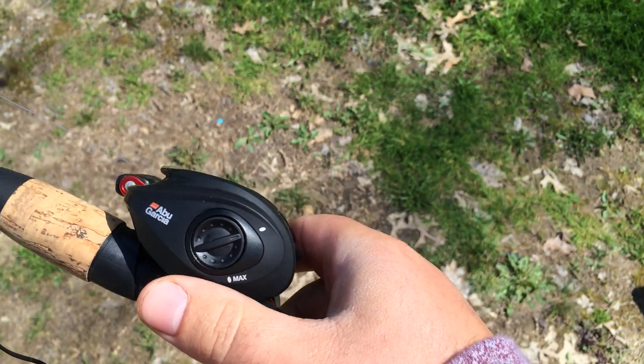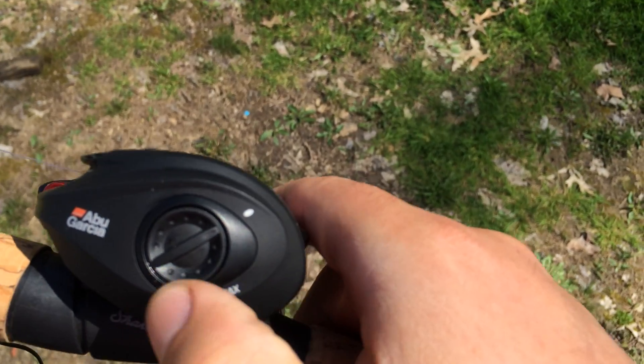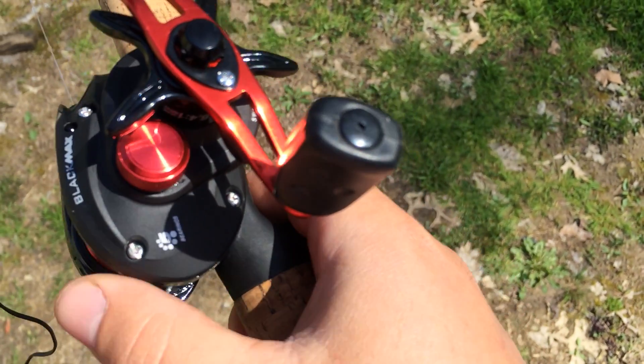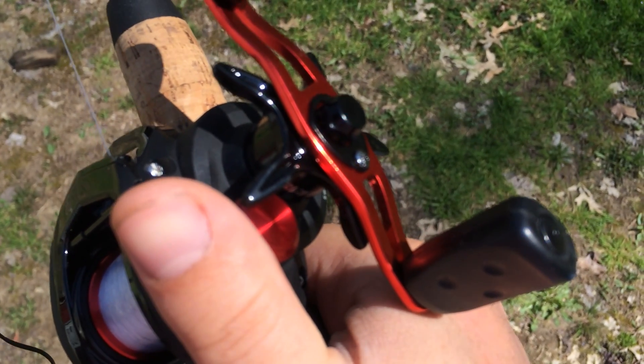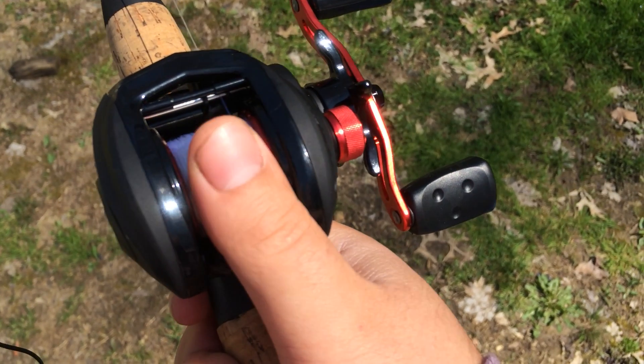If you're a beginner, what you want to do is take your drag all the way to max, crank it all the way over and set this dial, which is your brake on your spinning reel, and turn it all the way up.